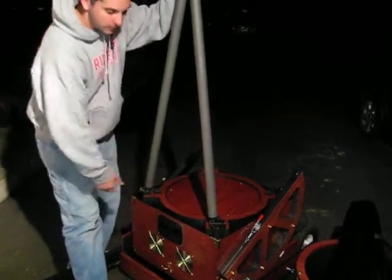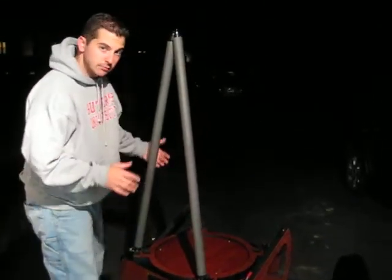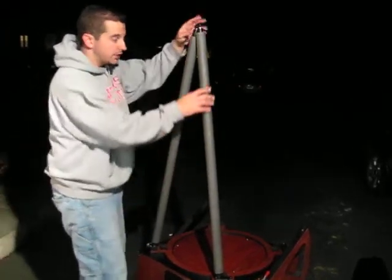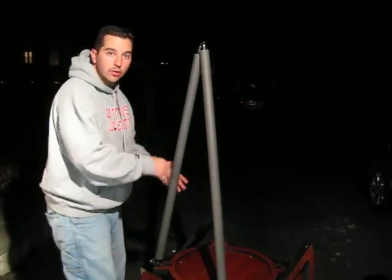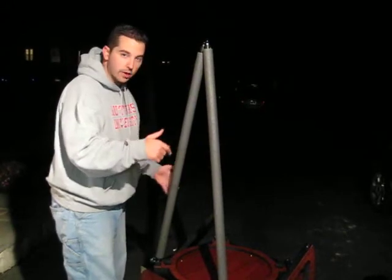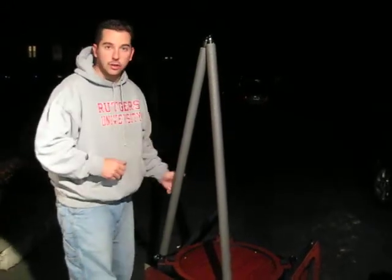Alright, so you got that. There are four sets of two poles — four sides, two poles on each side. So you would essentially do this three more times to get all eight poles in there. We're going to cut away, and then we're going to come back with all eight poles and put the upper tube assembly on.